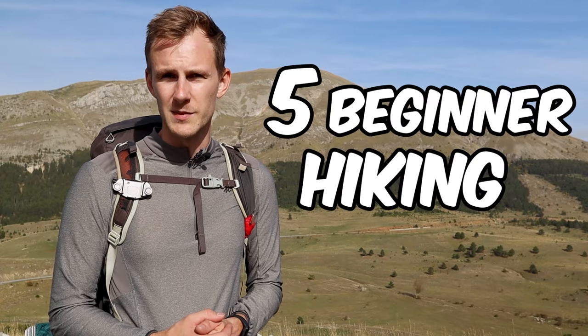We all have that one friend who just doesn't like hiking, and chances are they don't like it because they made one of these five beginner hiking mistakes on one of their first backpacking trips.